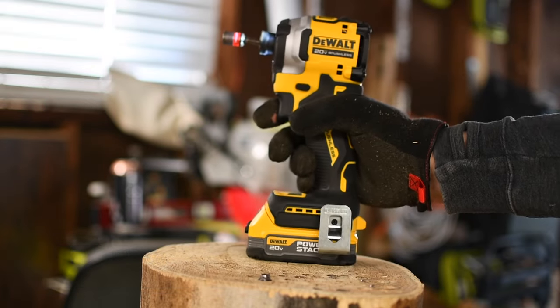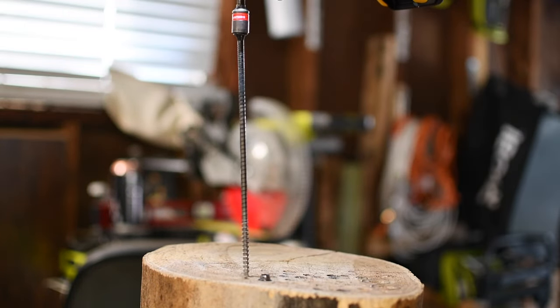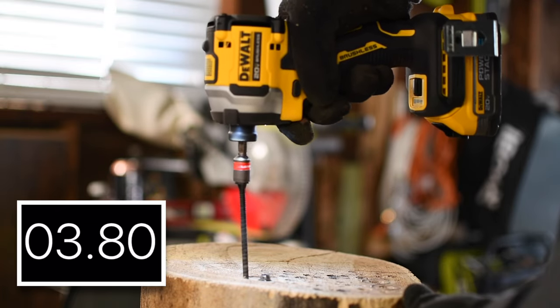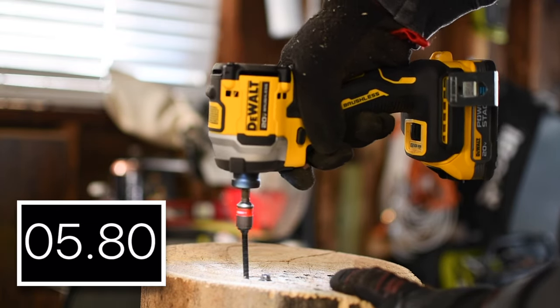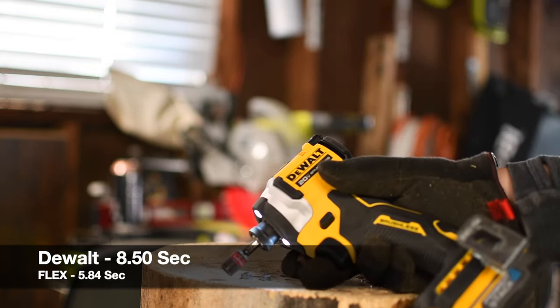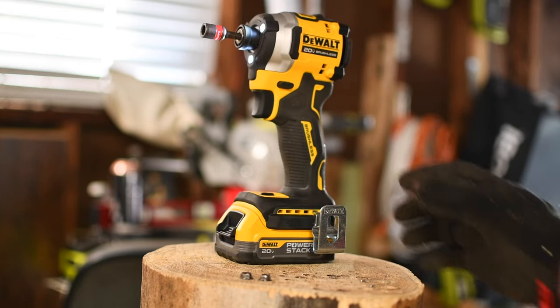Next let's do the DeWalt. Battery on the DeWalt is still full. I could definitely tell there was a difference between those — I think the Flex was able to drive that in better.